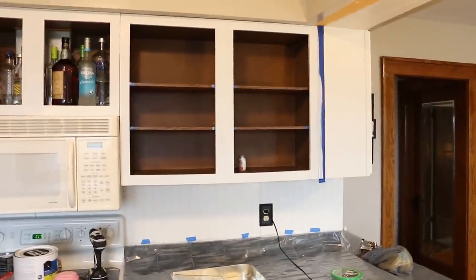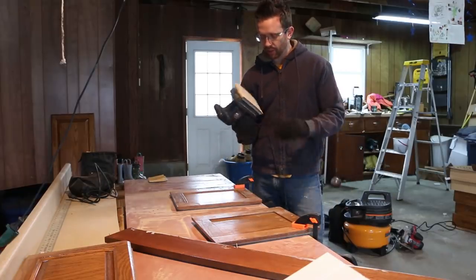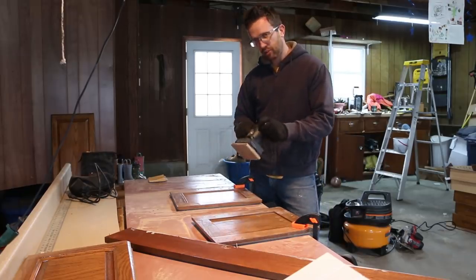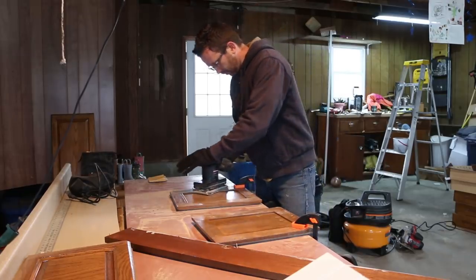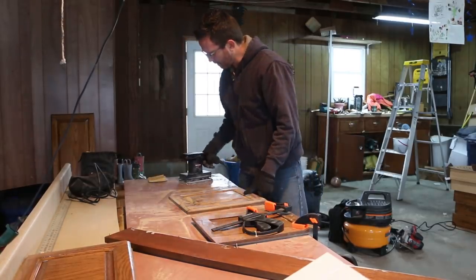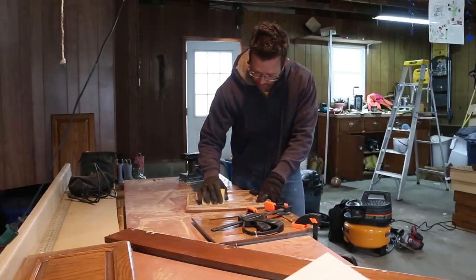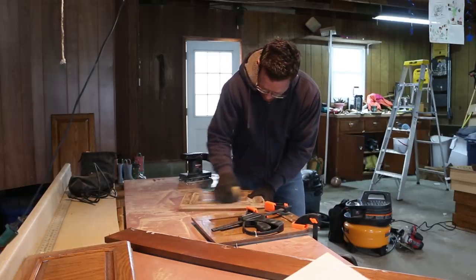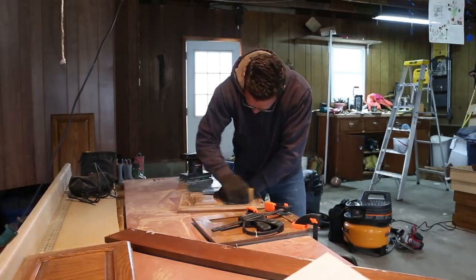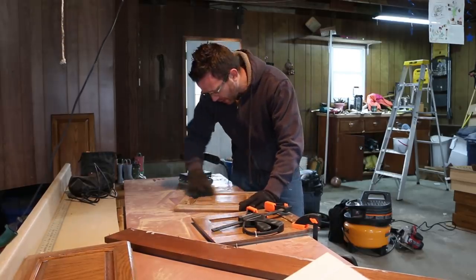Now we're going to work on the doors. We're going to sand these using a palm sander for the flat areas — I got a clamp holding the door in place so I can use two hands on this at once. I'm going to take 120 grit; you can go 220 if you worry about scratches. I'm going to get in there and get all the details and trim work.